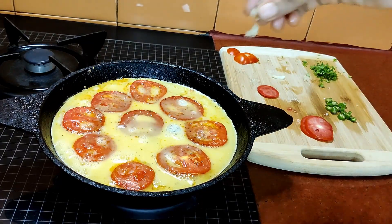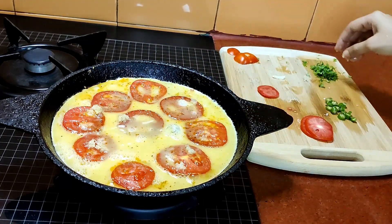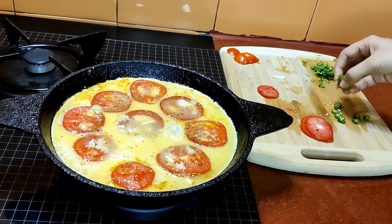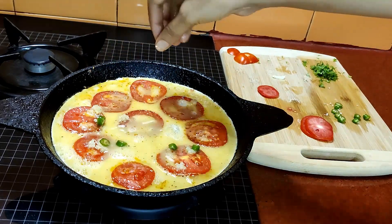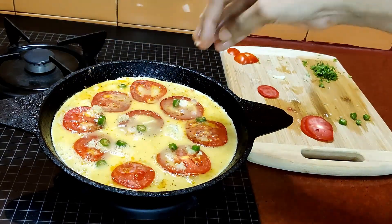All this should be done on a low simmer. Now I have added half a teaspoon of grated garlic and one green chili, chopped. This green chili is not very spicy, so you can adjust the spiciness according to your requirement.